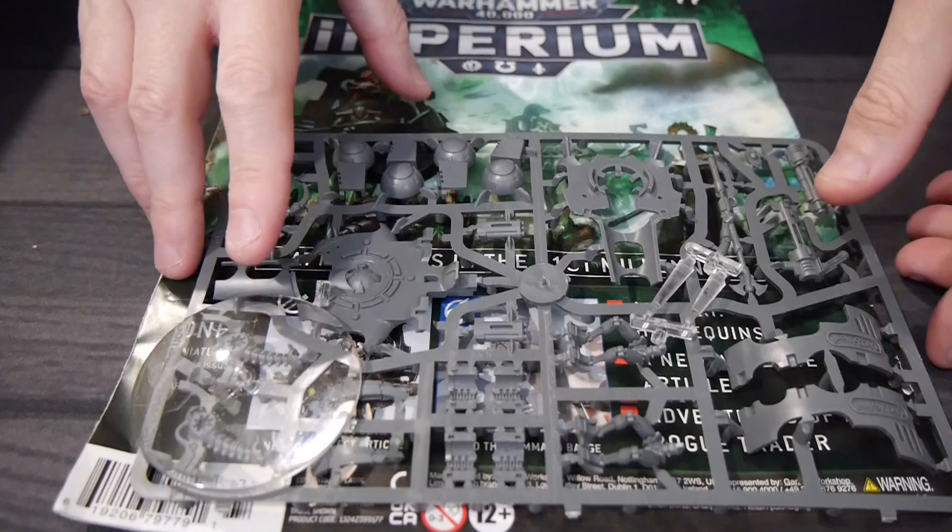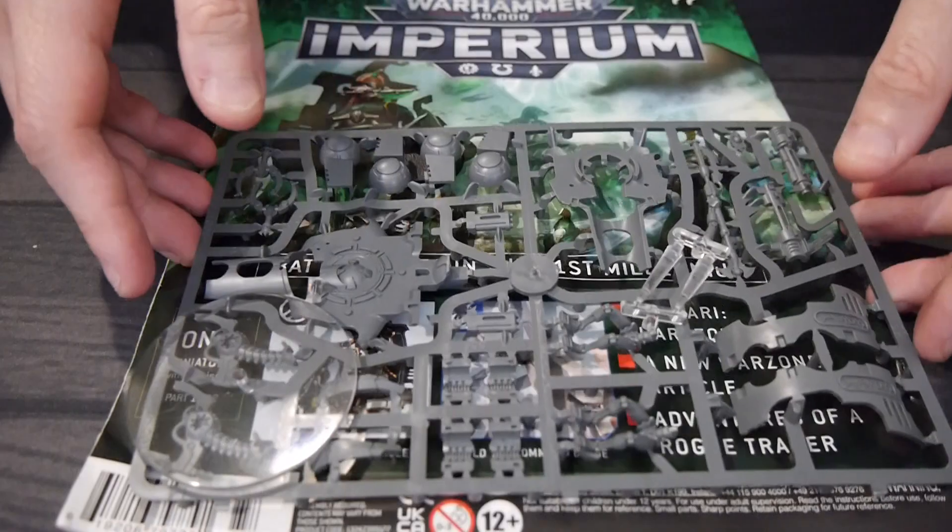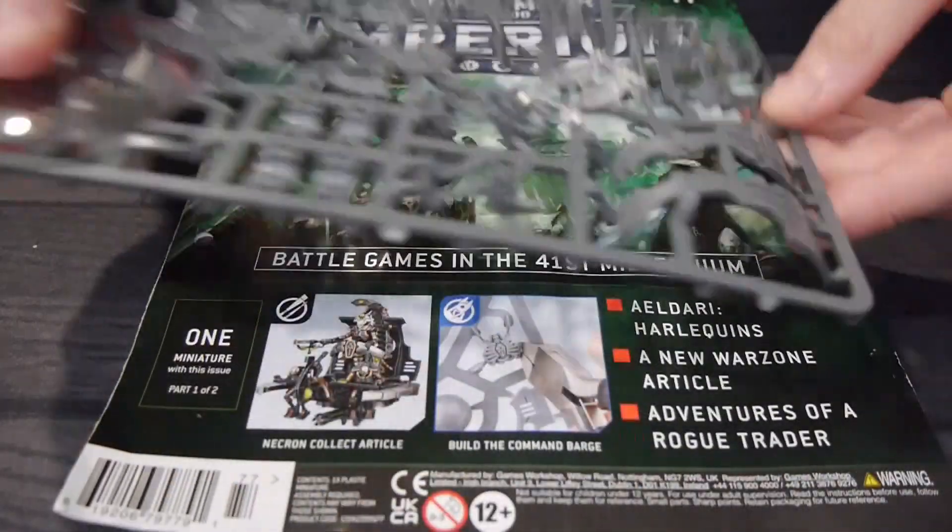What's cool is you get to build two armies. It gives you the forces of Space Marines with Adeptus Sororitas and Adeptus Mechanicus taking on the Necrons.